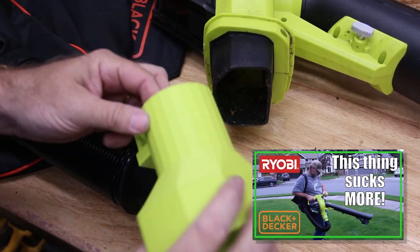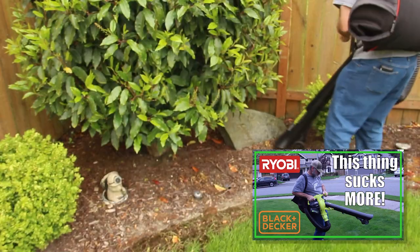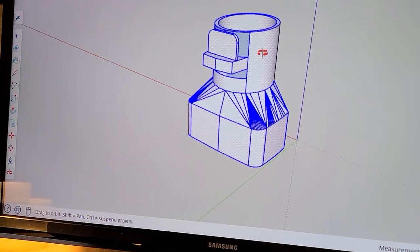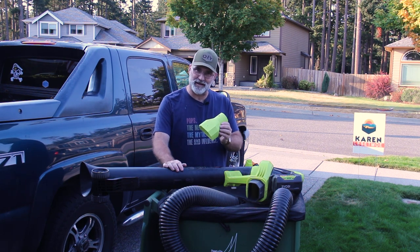If you saw my subsequent video where I built the adapter for the RYOBI vacuum mulcher to the Black & Decker shoulder bag, I was able to make an adapter that fit both sides. So today we're back with the WORX Leaf Pro Leaf Collection System and we're going to make it work this time with 3D printing.